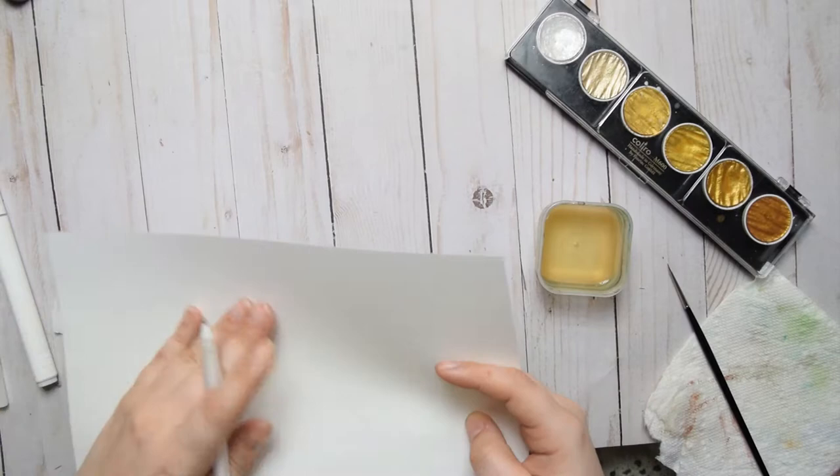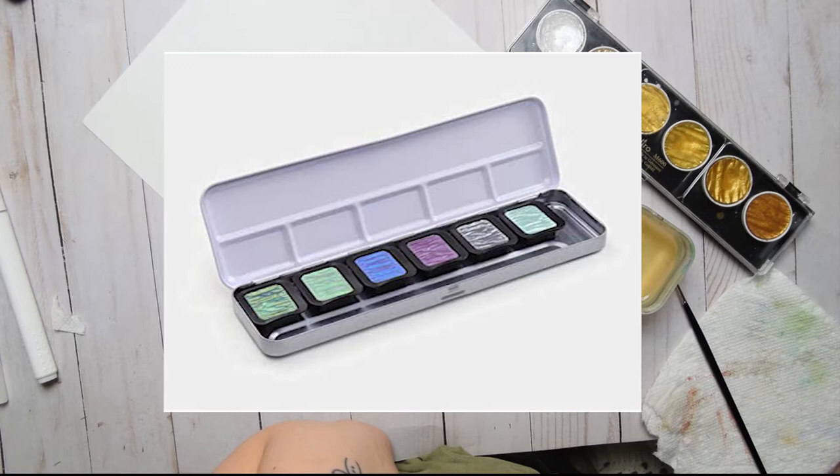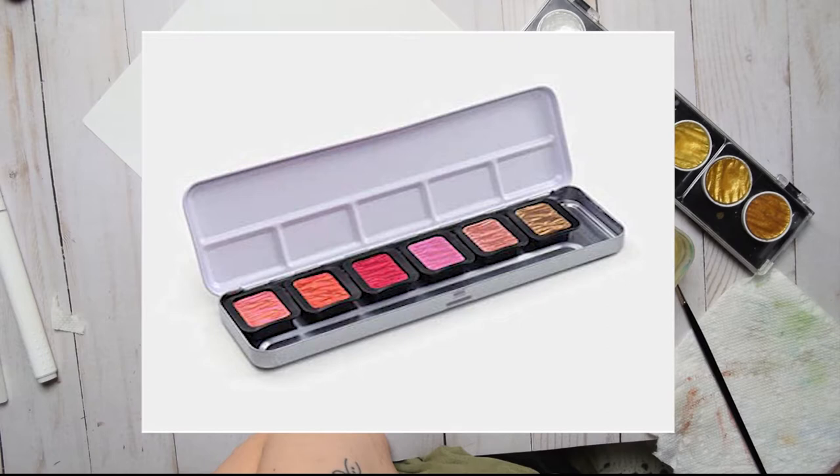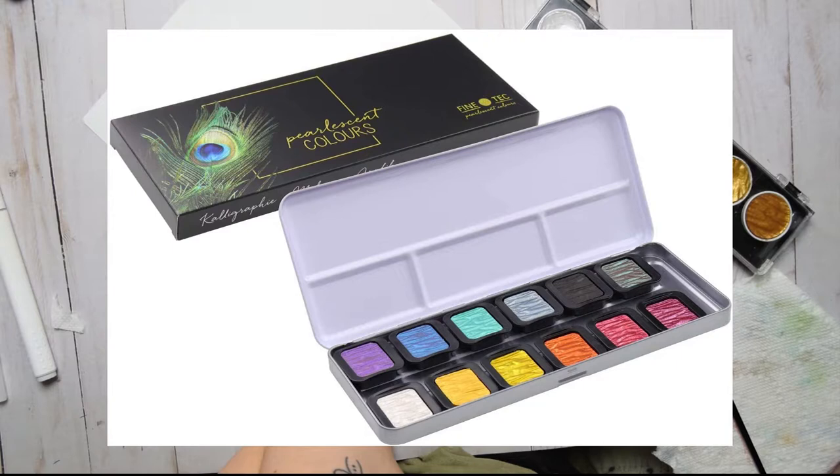Hello lovelies, thanks for voting in the community tab - you're helping me deliver the content you really want to see. Today we're going to be reviewing metallic watercolor paints. I'm going through the Fine Tech F0602 cool color palette, the Fine Tech F0603 warm color palette, and the Coloro gold to silver palette called M600. I've also linked the 12-set F1200 from Fine Tech, which includes some of the colors from each of these palettes.